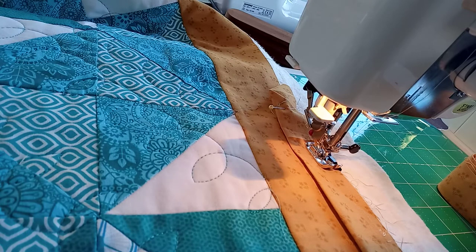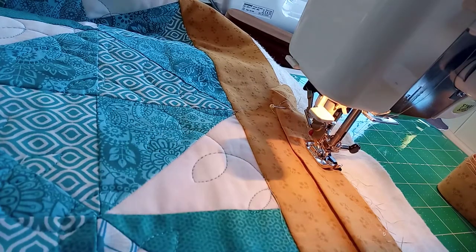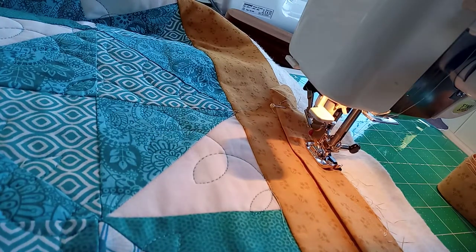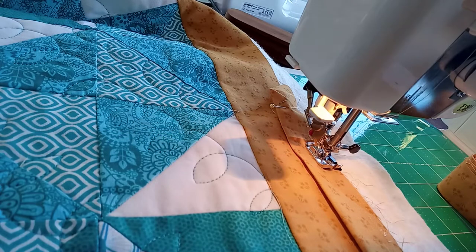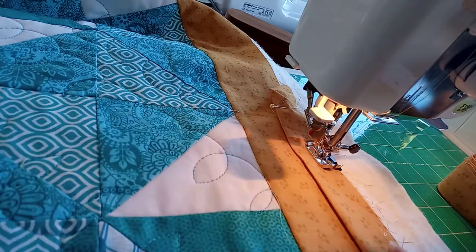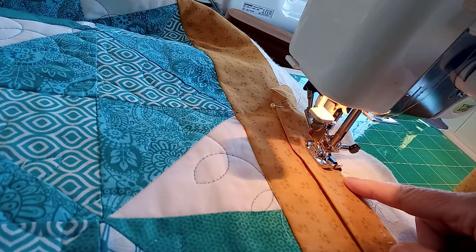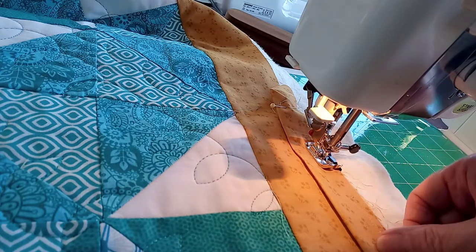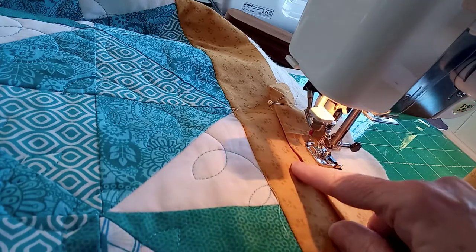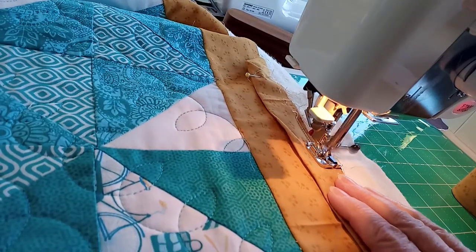I've got the quarter inch foot on and I've put the needle down to secure it. If your wadding is quite thick or high loft, you might want to increase your stitch length. I'm going to go up to three, because I've got the backing, the wadding, the frame, and two layers of binding. A quarter inch seam allowance gives me enough space when I fold it over to the wrong side.